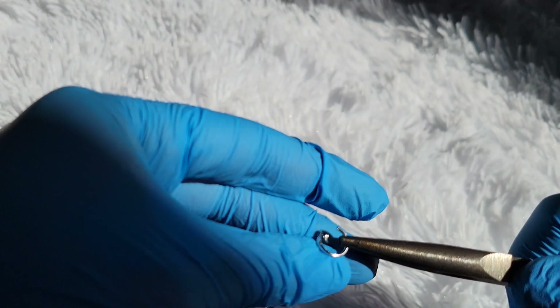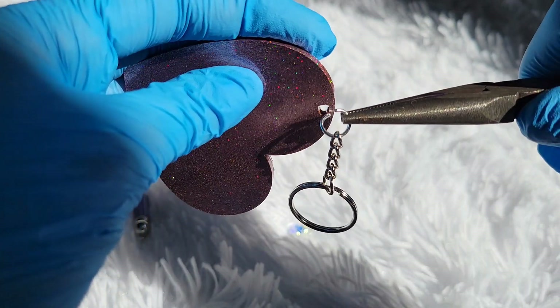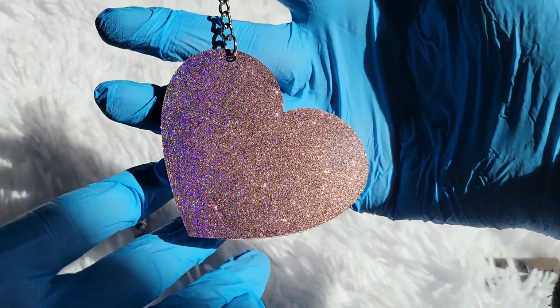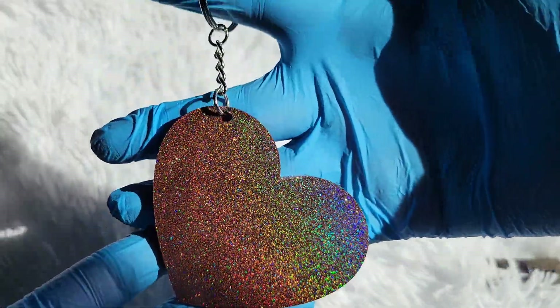I'm going to do the same thing with the little heart bead and attach that as well. I'll link all the materials down below. I get my keychain hardware off Amazon, and I'm an Amazon associate, so when you use my link to buy anything on Amazon it helps out my channel.